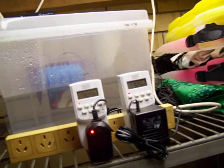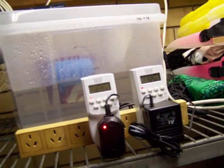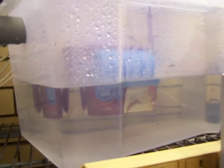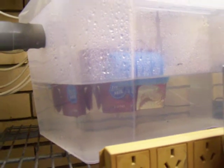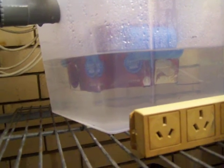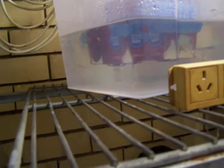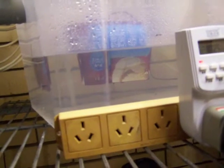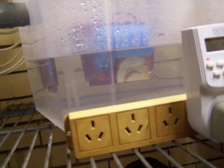It's an adjustable speed computer fan with two timers — one controlling the fan for fresh air exchange, and then for a portion of the time the fan is running, the fogger comes on. The fogger is inside that ice cream container, which has two foam floats strapped to it — those little blue things.